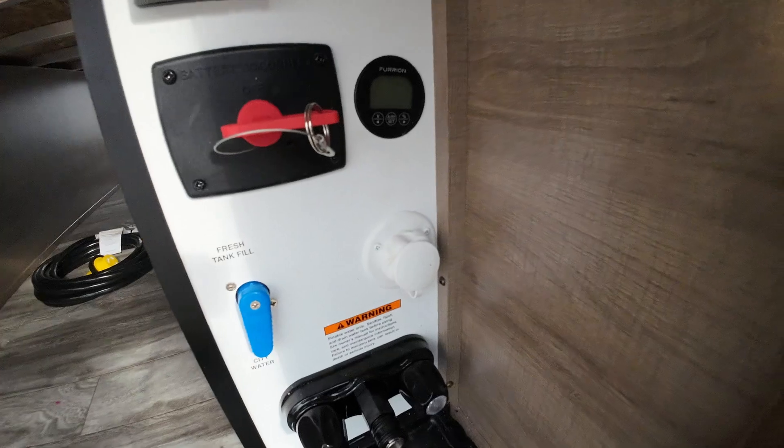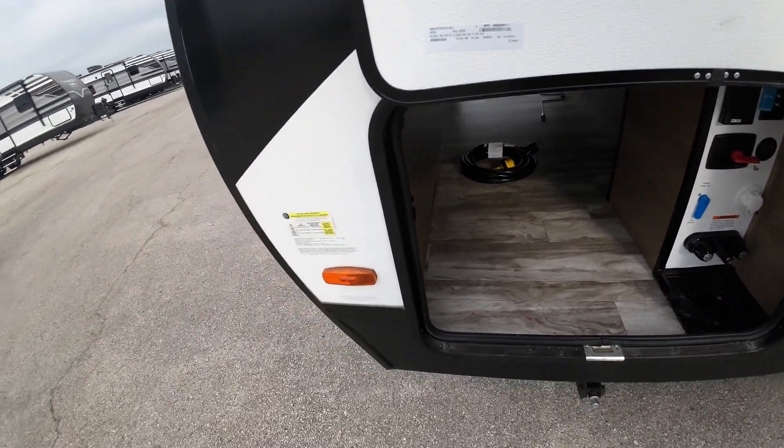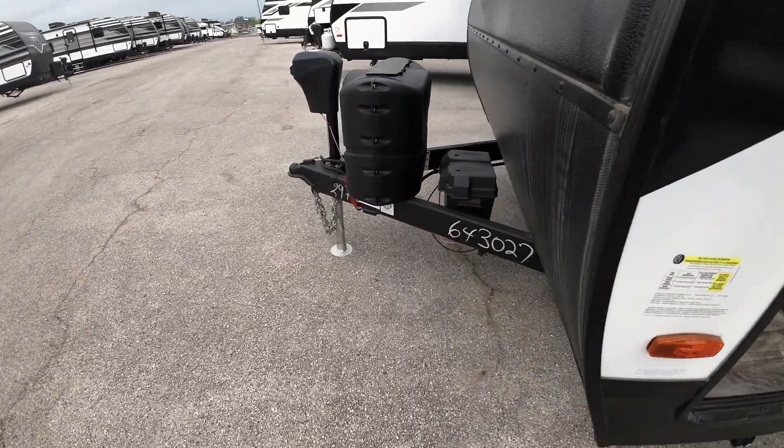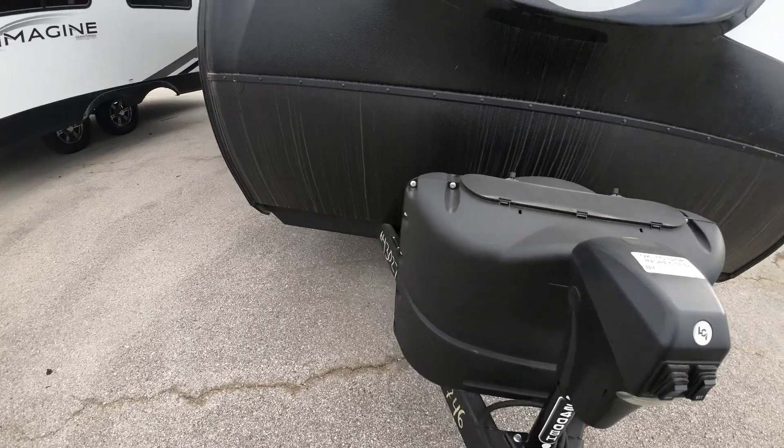Battery cutoff, solar intake, hot and cold running water there for outside shower. We'll fill up your propane tanks for you. It comes with one battery — you can add a second if you like for a couple hundred bucks.